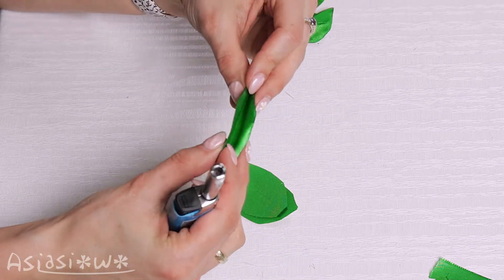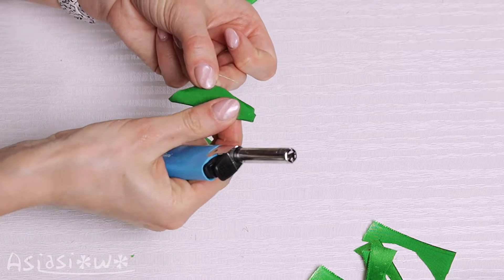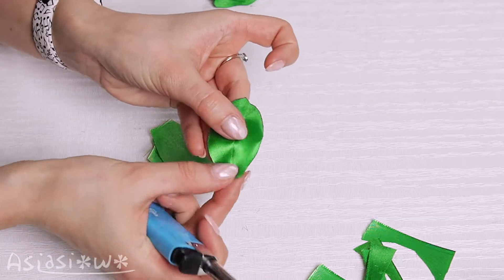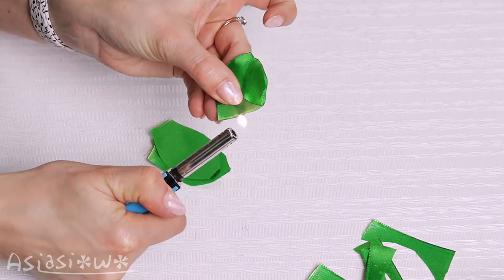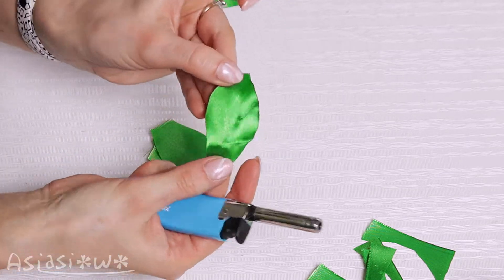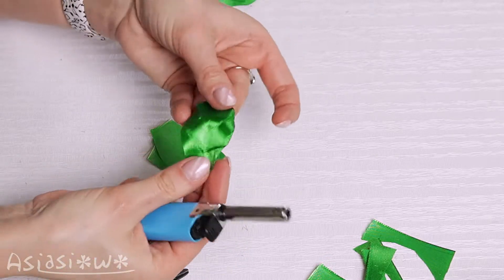Fold and gently heat the folds. Cut out the leaves.